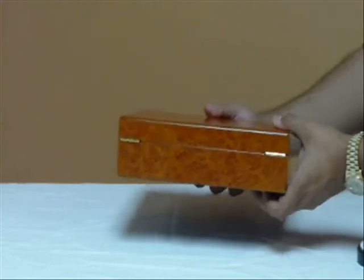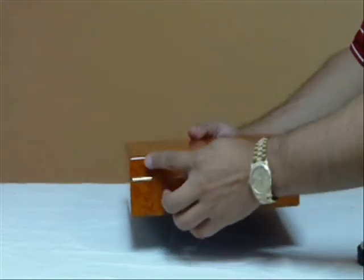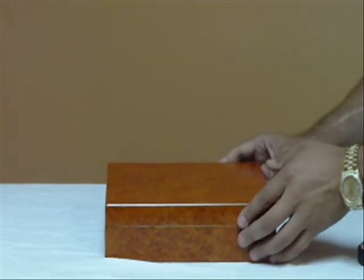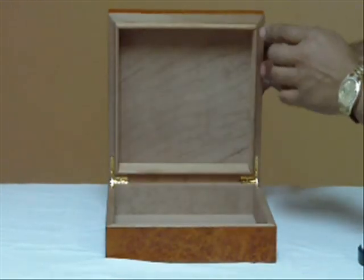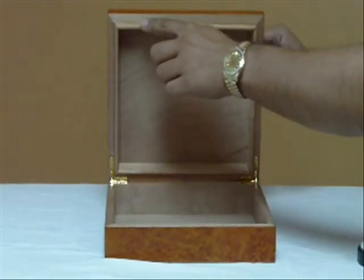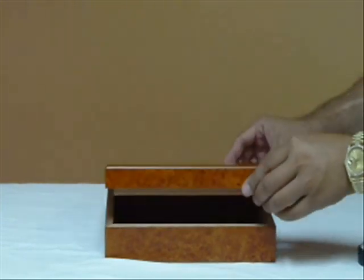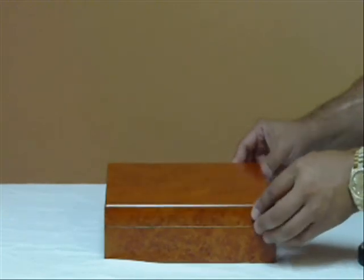On the back of the humidor, you can see the hidden quadrant hinges. When you open up the box, you'll notice that it has a lip on the top. This is part of the SureSeal technology, which has a nice tight seal when you open and close the humidor.